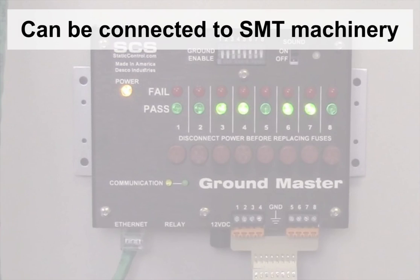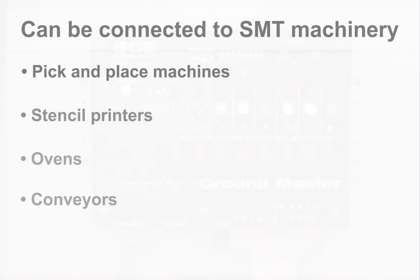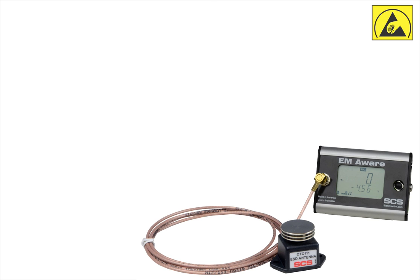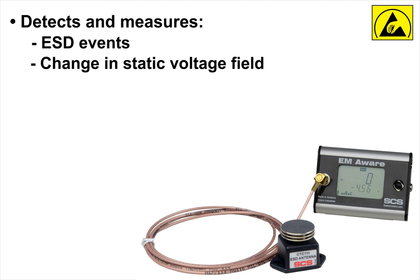It can be connected to SMT machinery such as pick-and-place machines, stencil printers, ovens, and conveyors. The EM-Aware Monitor detects and measures ESD events, change in static voltage field, and ionization performance.